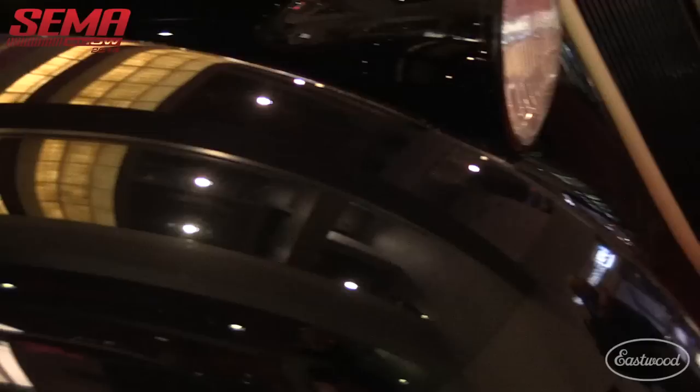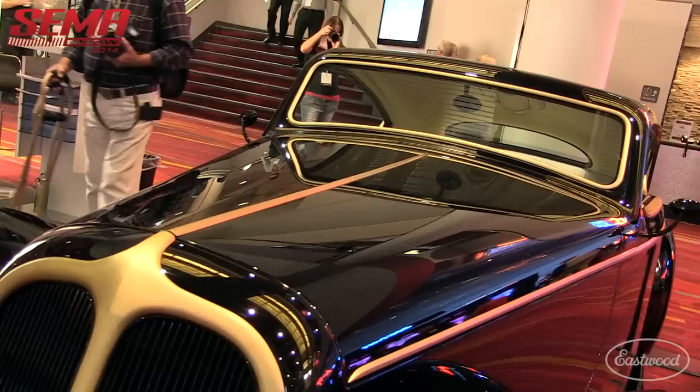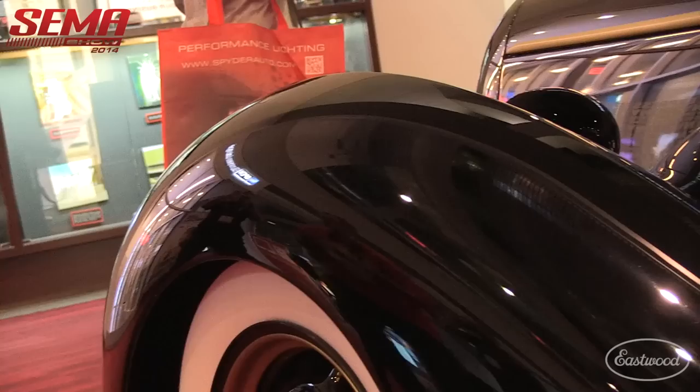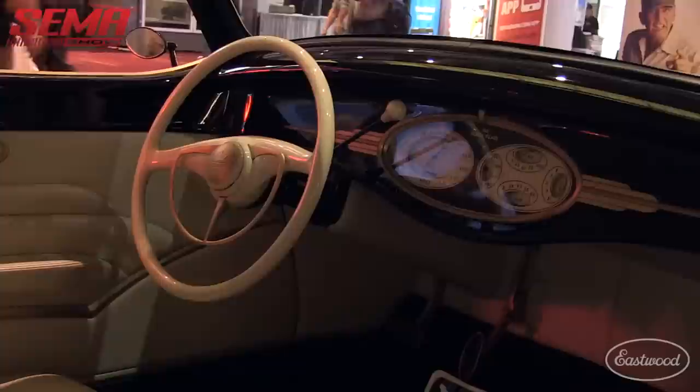The body is steel and the fenders are aluminum. We debuted it at the Grand National in Pomona about a year and a half ago in bare metal, and it knocked everybody out. James was excited, I was excited, Marcel was excited to show his craftsmanship in the raw. We showed it a few times and then it went to Daryl Hollenbeck for paint — we did many 12 or 13 paint panels. We were trying to get pearl in it but it wasn't working, so we went with the PPG black that Daryl came up with.